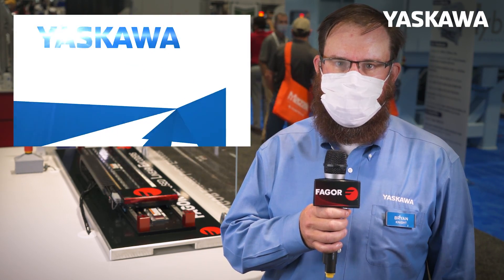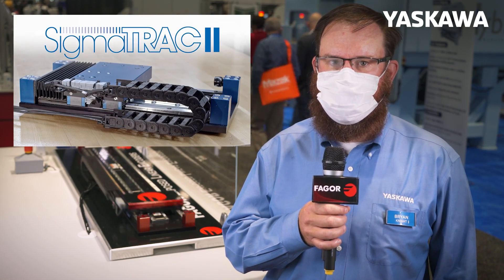Hi, my name is Brian Knight, and I'm Product Marketing Manager for Linear, Direct Drive, and Gear Motor Technology at Yaskawa. I'm here in the Fagor Automation booth at Fabtech 2021 to show Yaskawa's Sigma Track 2 line of turnkey linear stages.